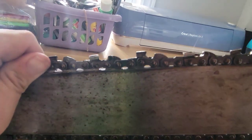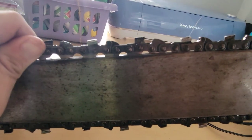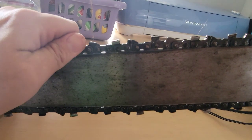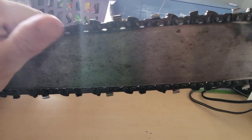Let's get this sharpened up. The other thing I noticed on here is the chain has SW stamped on it — I don't know if you can see that. Any experts out there, if you know what that means on this SW chain, let me know. I've never seen that personally — I'm more used to the usual casual standard Oregon. But at any rate, let's get this sharp.